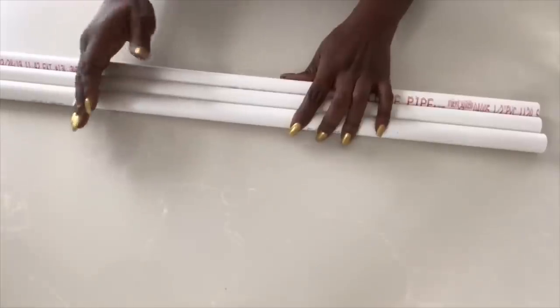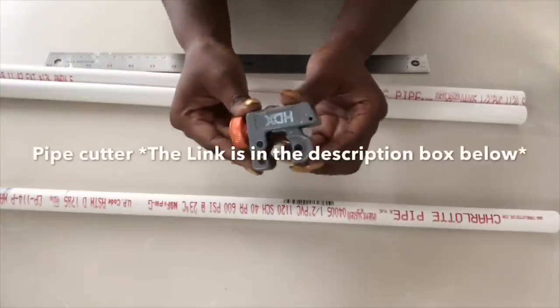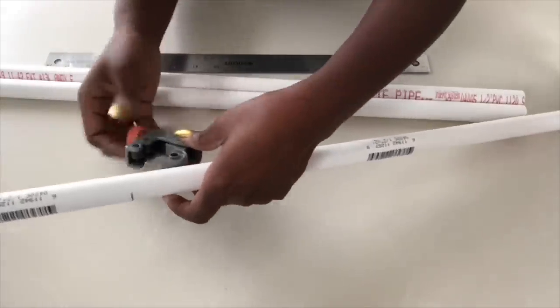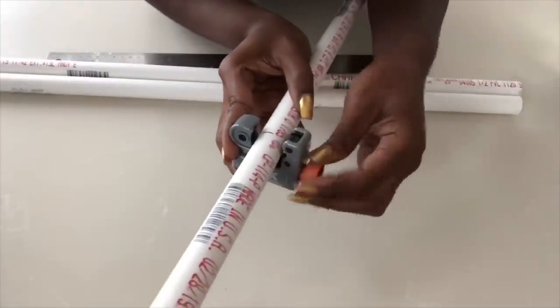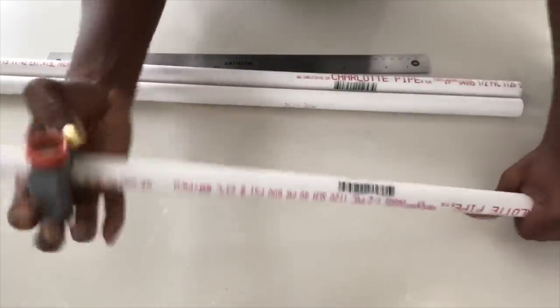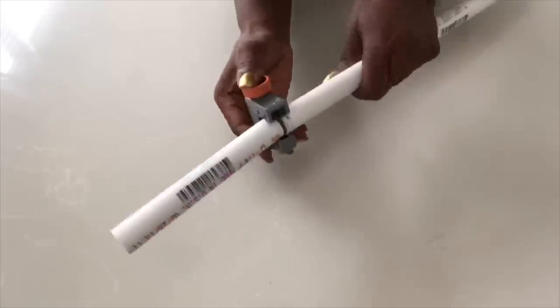I'll leave a link for this cutter in the description box below. It's super easy to use — you just mark where you want to cut, open up the pipe cutter to the diameter of the pipe, place it there and lock it in tight, and then begin to roll it, making sure at every roll it remains tight until it's cut.